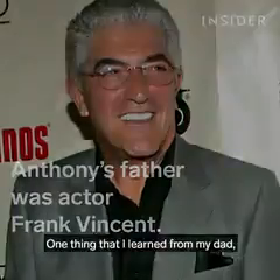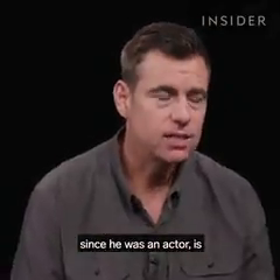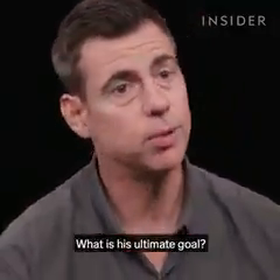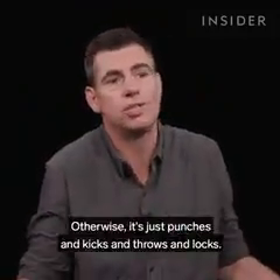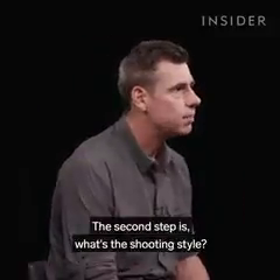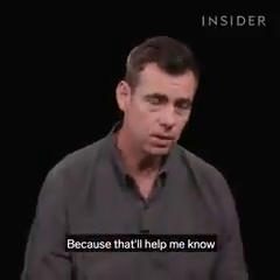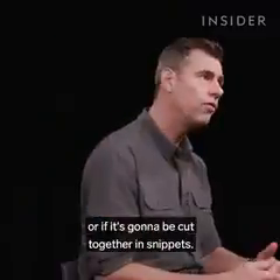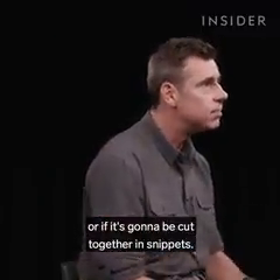One thing that I learned from my dad, since he was an actor, is: what motivates the character? Why is he fighting? What is his ultimate goal? Otherwise, it's just punches and kicks and throws and locks. So that's the first step. The second step is, what's their shooting style? Do they like to hold shots wide? Do they like to do a lot of insert shots, flash cuts? Because that'll help me know whether I really need to have a flow of moves, or if it's going to be cut together in snippets.